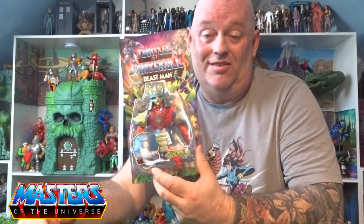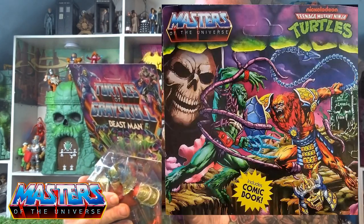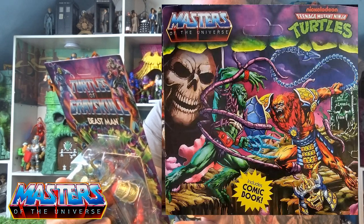Hi guys, welcome back to another little geeky reviews. This time we are going to go through the Tales of Greyskull Beast Man. Really loving how this guy looks with all the little samurai stuff going on. The card art shows him fighting Moss Man with Skeletal Castle Greyskull in the background, and it looks like some cool accessories are included as well.